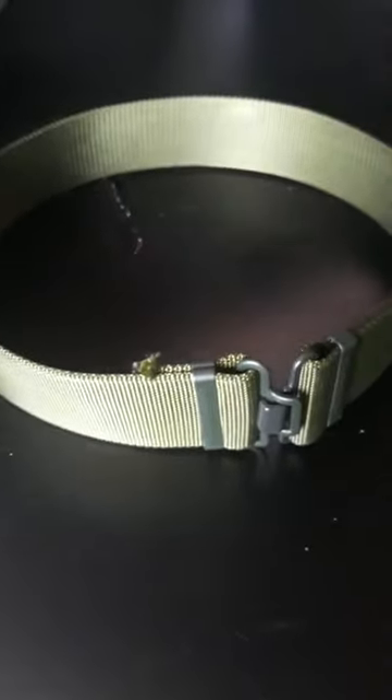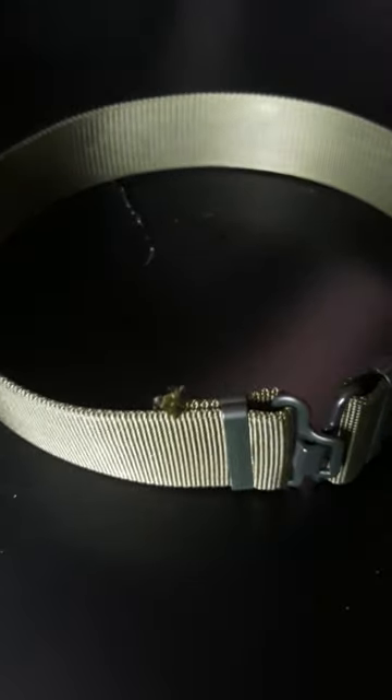So your belt in the end should look like this. You should be able to then just put that through, and there you go — you have your belt. Thank you for watching. Remember to like and subscribe if you're on YouTube, and follow and rumble the video if you're watching this on Rumble. Thanks for watching and goodbye.